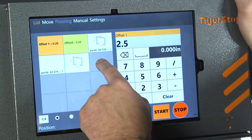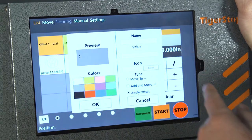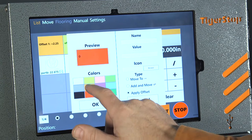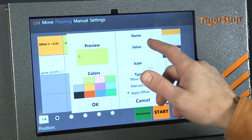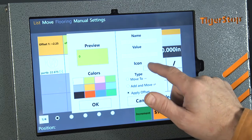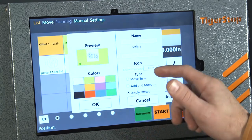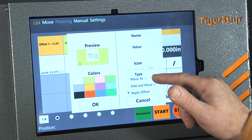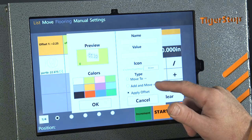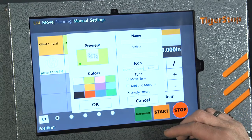To edit these is pretty simple. You press and hold and it brings up your edit screen. You're able to change the color to whatever you want, change the name, and put in your value. We've even provided a space where you can add an icon, tell it if we want to move to that position, add as an offset and move, or apply as an offset either positive or negative.